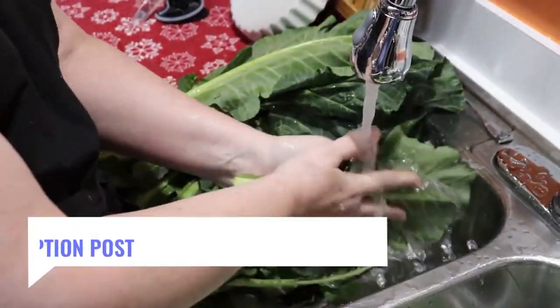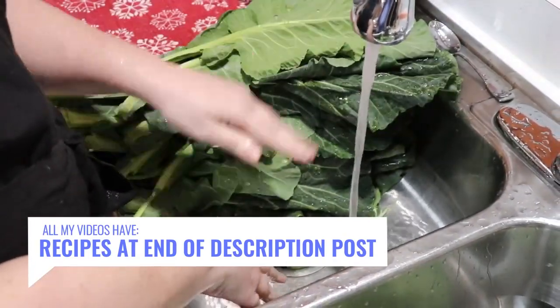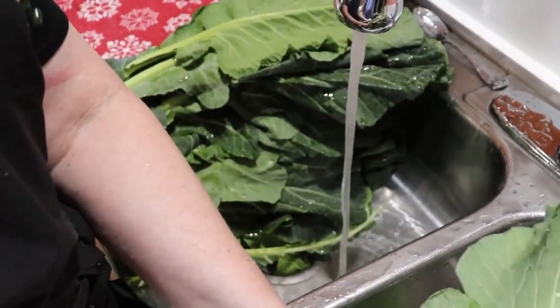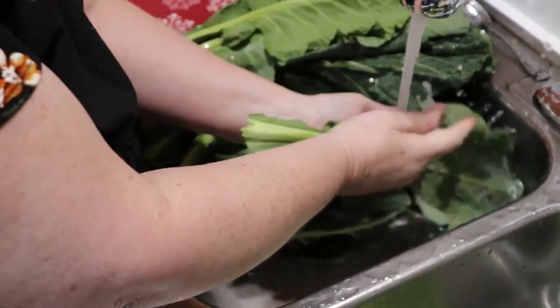Before I start tearing all the leaves off, I wash them all at one time so the water doesn't have to run forever. I stack them up in my sink and leave one part of the sink open so that when you're rinsing the sand and dirt off, you're not rinsing it onto the clean ones you've already wiped off.